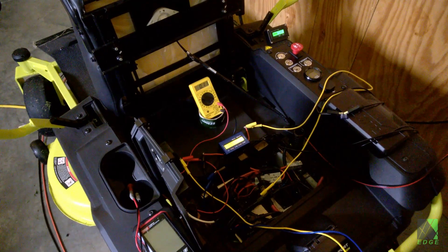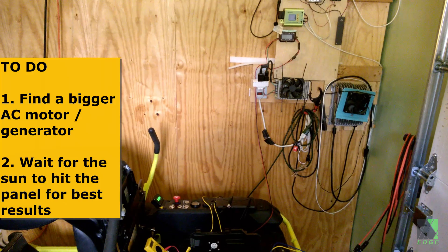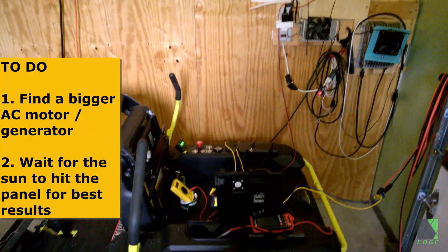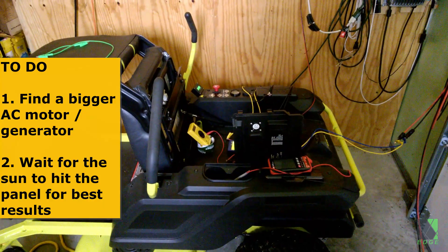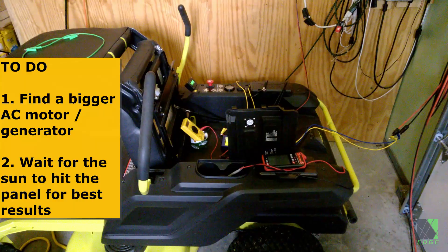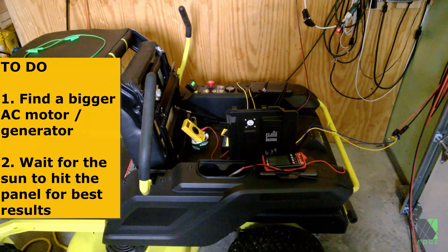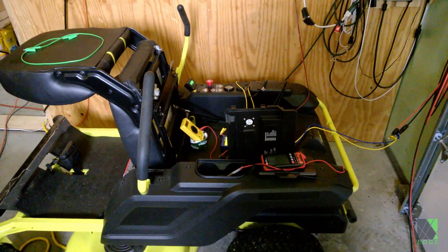But it is efficient in terms of not requiring complicated boost circuits, and you can assemble this kind of system using random off-the-shelf parts from a junkyard. Just to be clear, even one amp of current at 55 volts is enough to charge this mower because I only run it to mow the grass. Mowing the backyard takes about 15 amp-hours of power, and mowing the front yard might take about 13 or so.